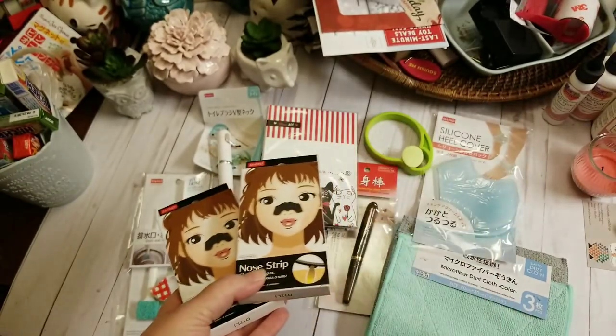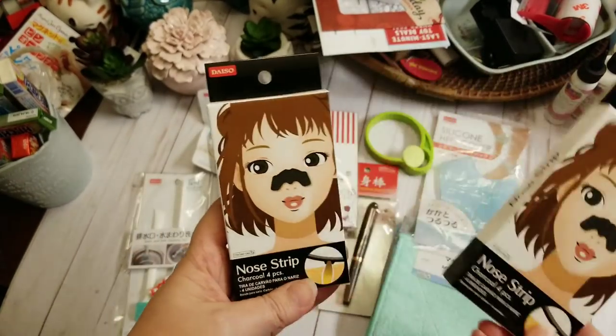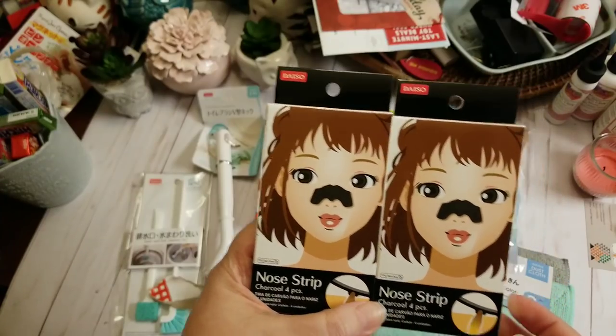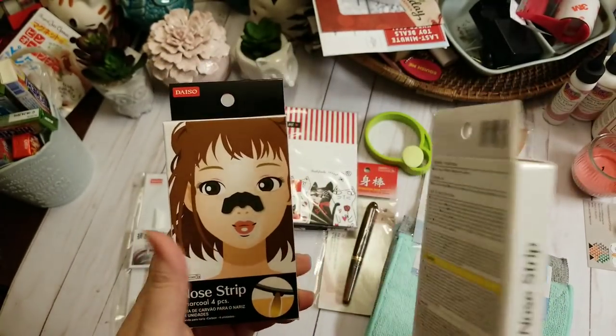They have a really neat cosmetic and beauty area, but I didn't grab too much. My daughter loves charcoal strips, so I thought I'd pick these up — there are four in each for $1.50.